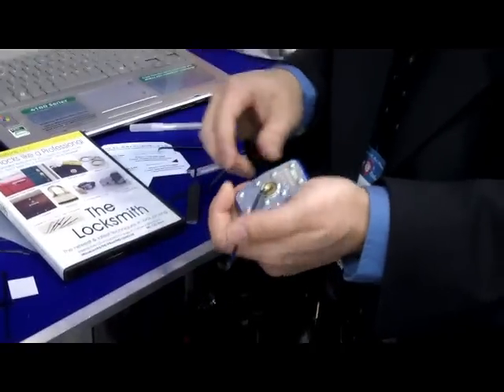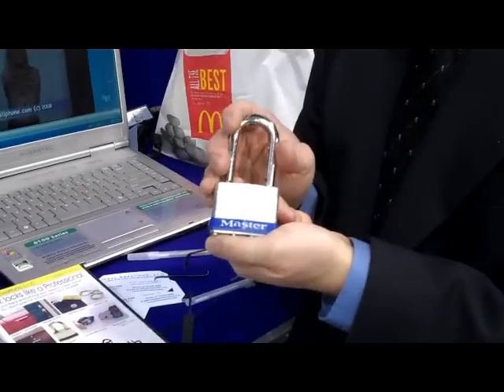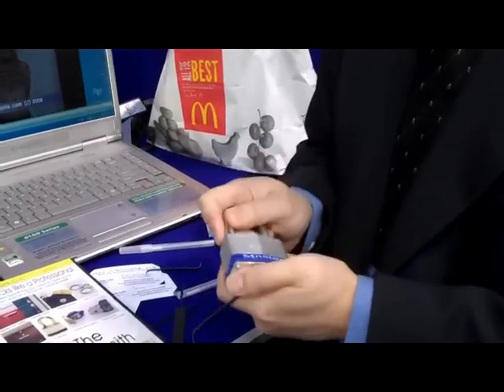The jiggling motion lifts the tumblers up and aligns them so the lock will open up just like that. This is a commercial off-the-shelf lock — a Master Lock — so it's a quality lock. We'll have to obscure that in the video of course.